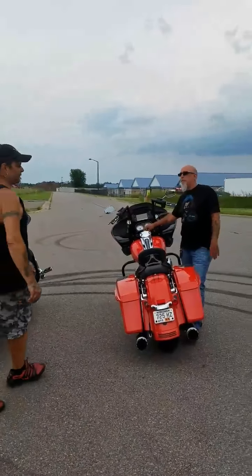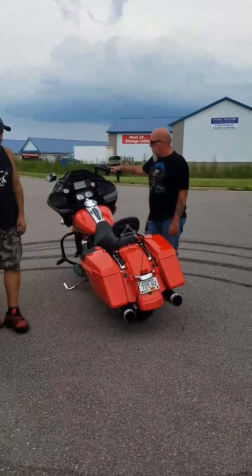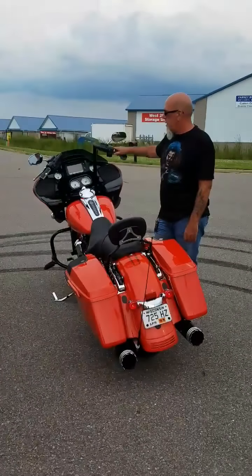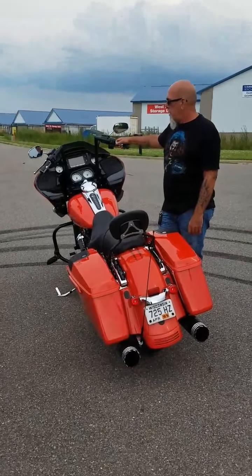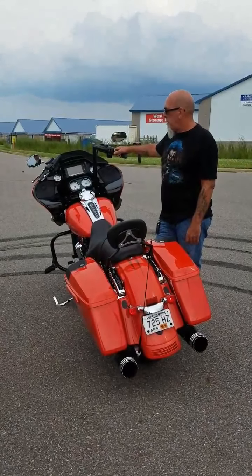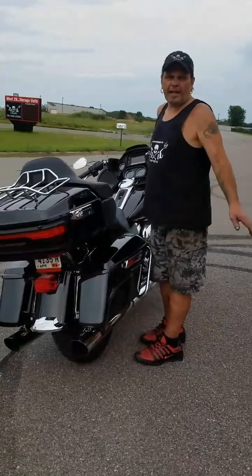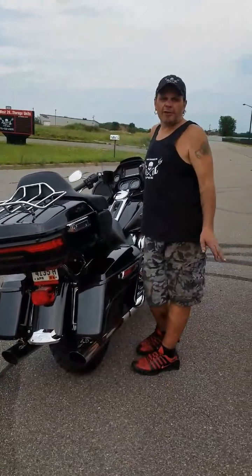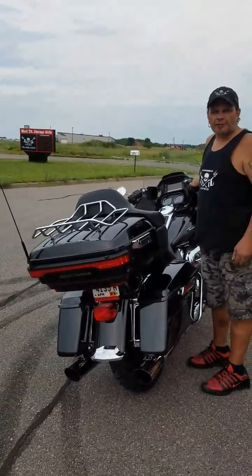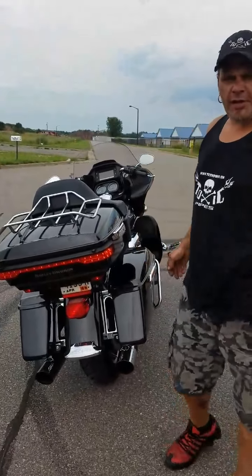This is our friend Bob. He's got the Special. That had the included baffles. This one does not. This one with no baffles. At idle, you'll notice that they're actually pretty similar.